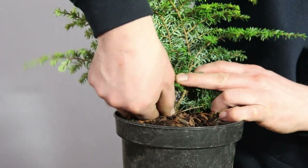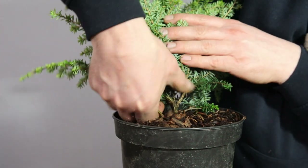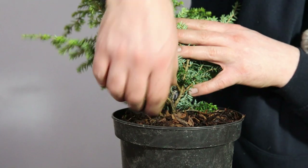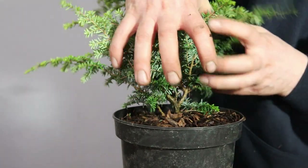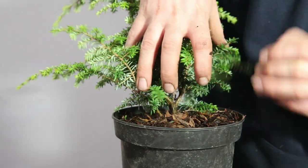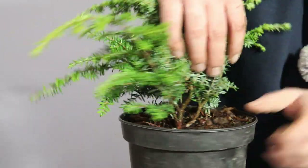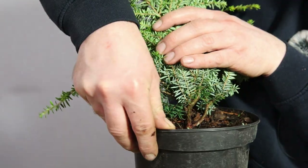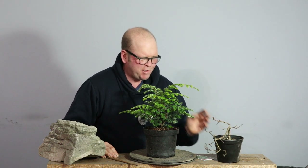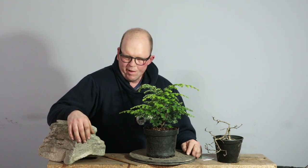I've got a lower branch here that I could probably remove and I think I could create quite a compact tree with this, but it would be more traditional — like a small compact tree on the side of the rock. So I'm not sure, it's a tricky decision. I know the hawthorn well, I'm used to the tree, I would be able to easily put it on this rock. It'll survive and it would work.